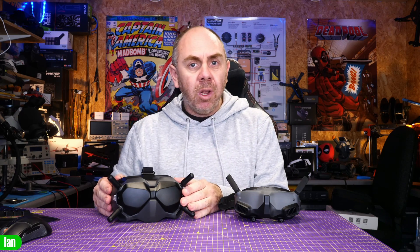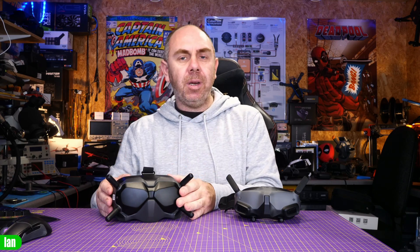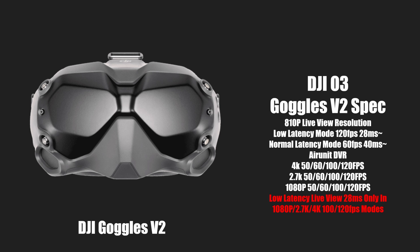Whilst the Goggles 2 are fully compatible, the Goggles V2 that originally launched with the FPV drone a couple of years ago are also compatible, but there are some things you need to be aware of. First of all, you will need to update them to firmware version 01.04.0000. That firmware gives full compatibility with O3, but there are differences — for instance, with the V2 goggles you can actually record up to 120 frames a second in 4K, 2.7K and 1080p, rather than being limited to 100fps.